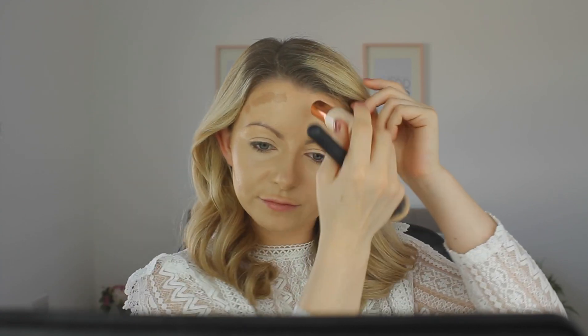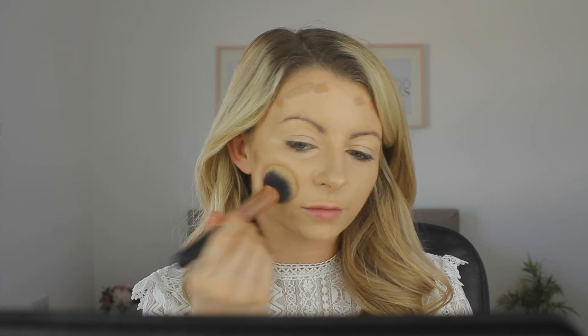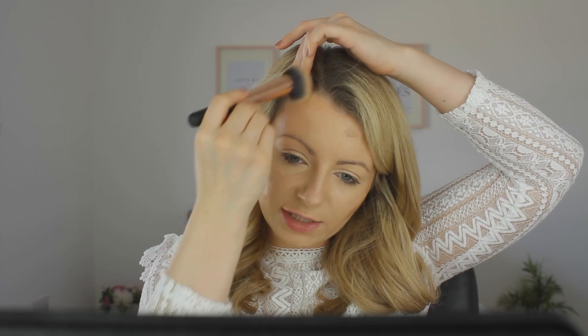Next I'm doing some cream contour using the Revolution Foundation Stick in F12. I'm taking this along the cheekbones and around the sides of the forehead. This is a quite light colour because I don't like anything too harsh for everyday — just nice and soft. You don't want to bring this any lower than the cheekbones; having it above the cheekbone nice and high is what gives you maximum definition. The aim is to create a shadow where the natural cheekbone is and just enhance it. They also do a darker shade, F13, which is good for nights out.